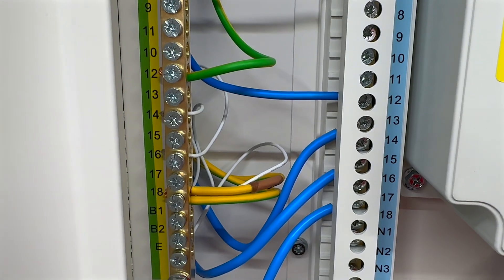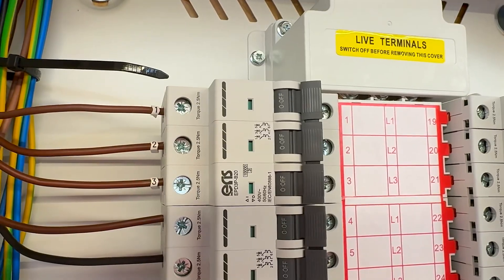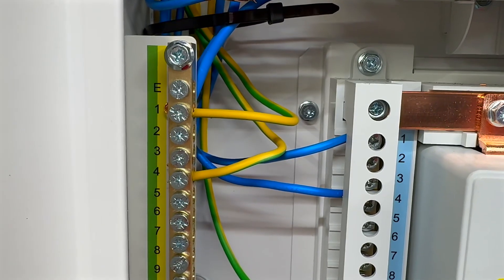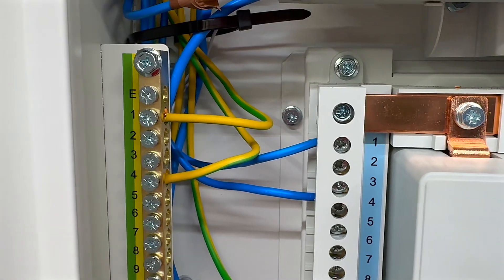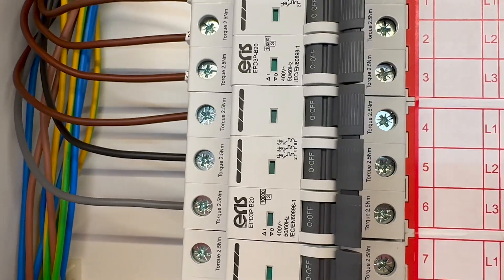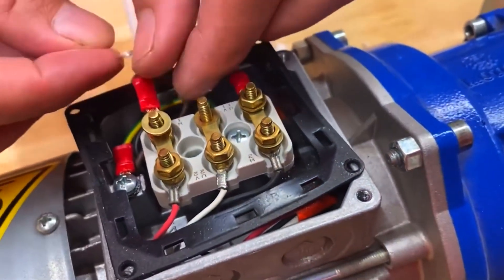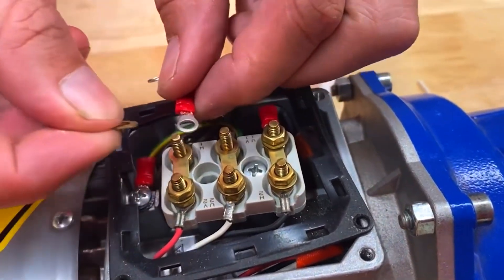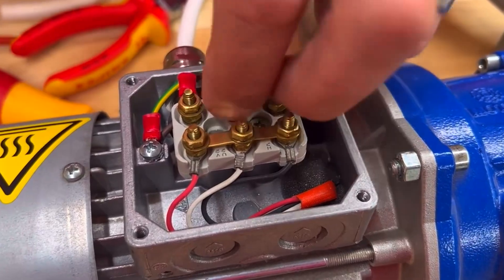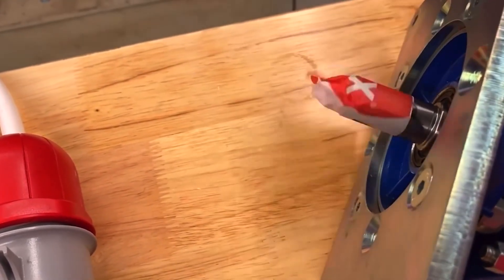For best practice, connecting the neutral and earth conductors to the terminal matching the circuit's outgoing number is recommended. For example, when connecting a three-phase circuit to the bus bar on tabs 1, 2, and 3, the neutral and earth conductors should be connected to screw terminal 1. Similarly, for a circuit going out on tabs 4, 5, and 6, the neutral and earth conductors should be connected to screw terminal 4. In a three-phase circuit, some setups like those powering motors don't always need a neutral conductor. In a balanced three-phase supply, the currents to neutral cancel each other out, adding up to zero. Check out the link in the description for a video that breaks it down.